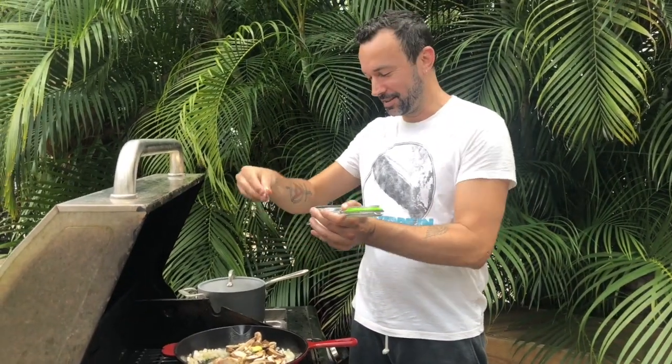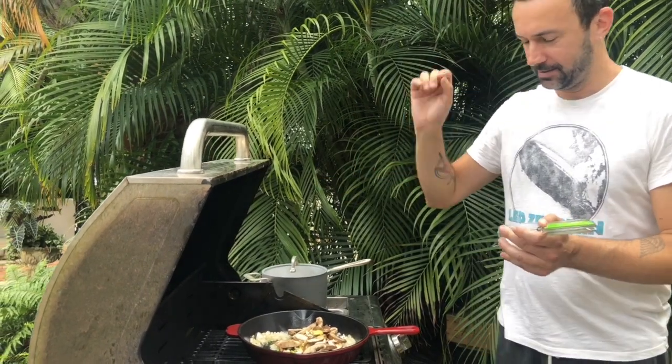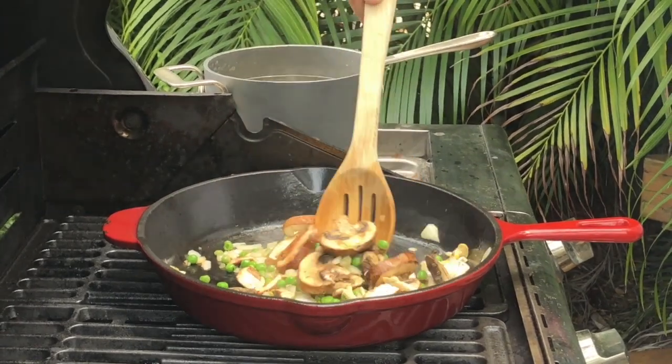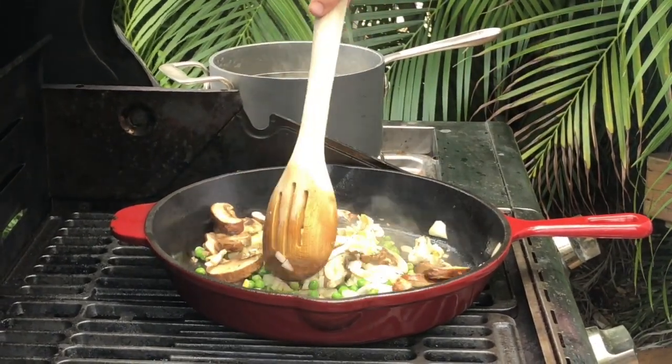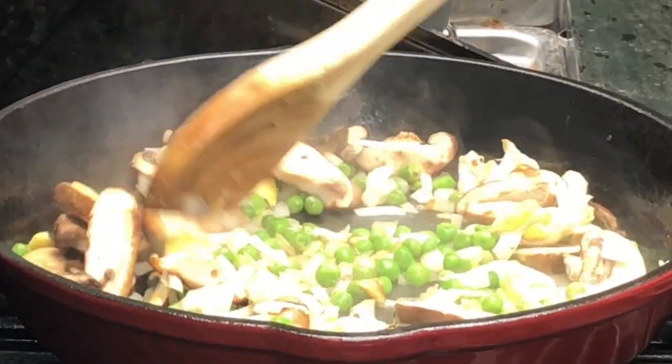You're gonna put a pinch of salt. Now the mushrooms are going to expel their water and start to give me a nice sauce. Obviously we're gonna add pasta water when the pasta goes in.